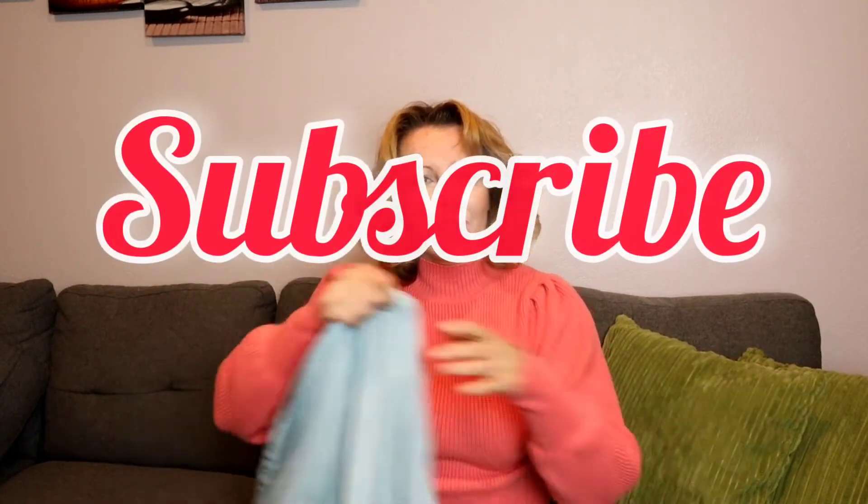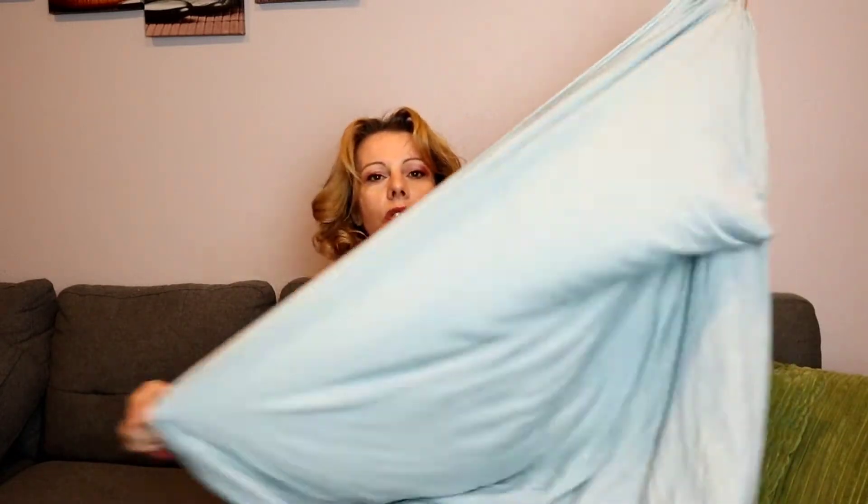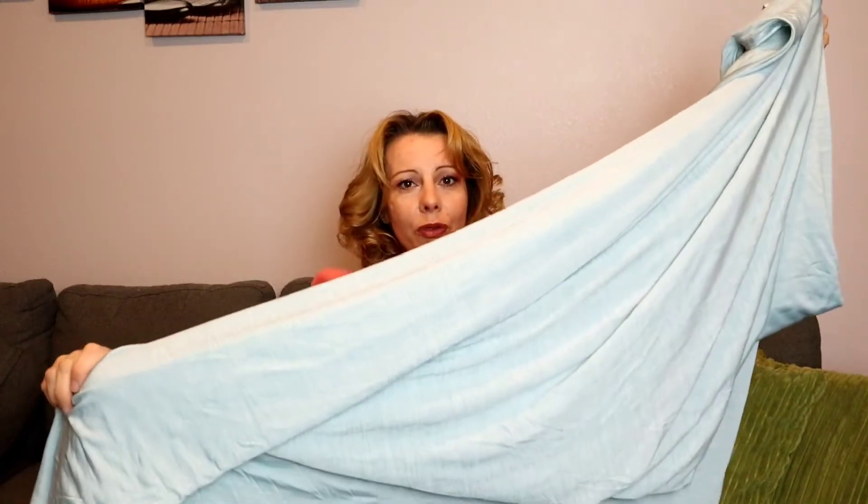This cooling blanket is 79 by 86 inches, so it's going to be big enough to fit on your queen-size bed or even a full-size bed. On one side it has that cool sensing technology — this will pull the sweat off of your body and turn it into a cooling element so that you're not sweating in the middle of the night. It's going to keep you cool.